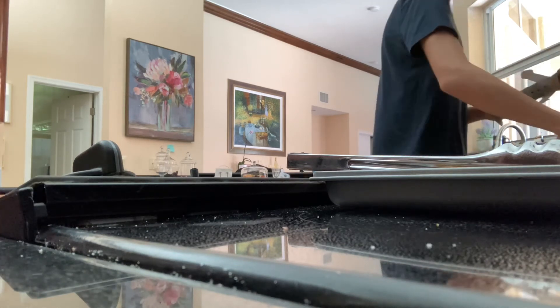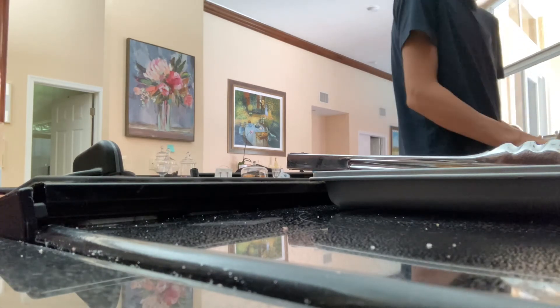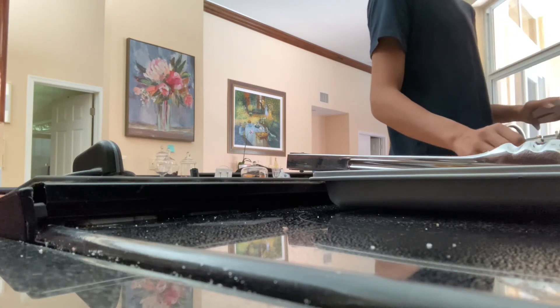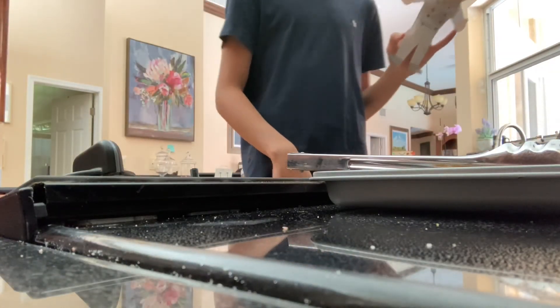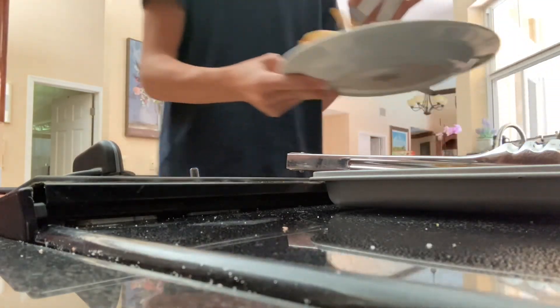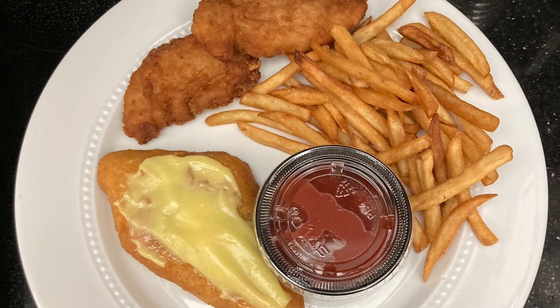Let's close those. Homemade fish and chips. Done. Food. I'm done.